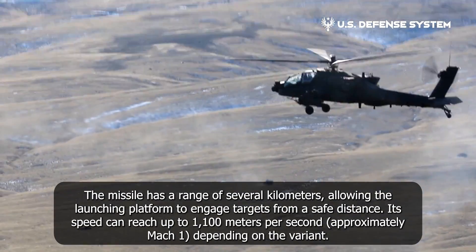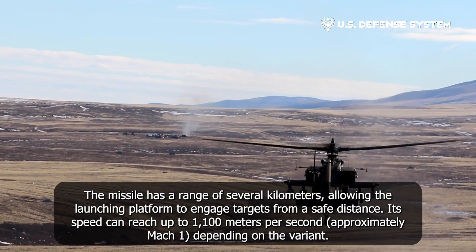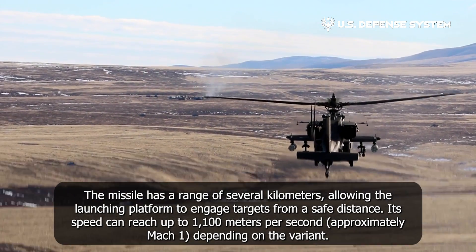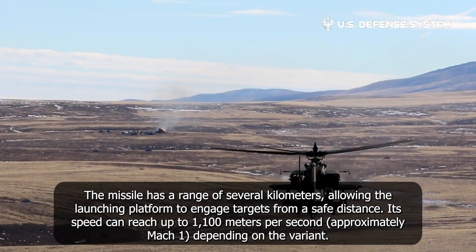The missile has a range of several kilometers, allowing the launching platform to engage targets from a safe distance. Its speed can reach up to 1,100 meters per second, approximately Mach 1, depending on the variant.